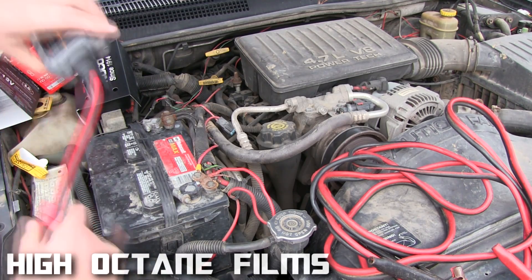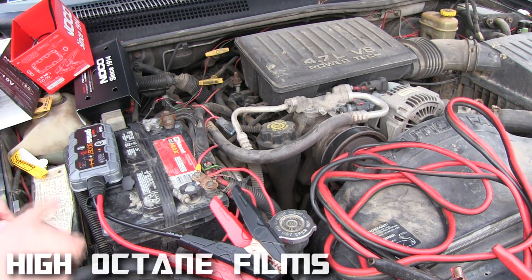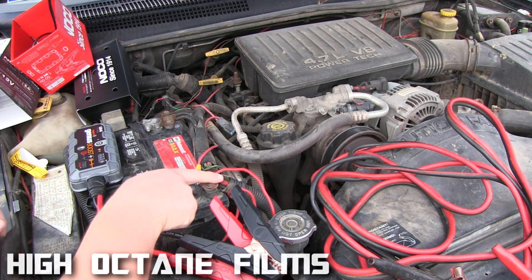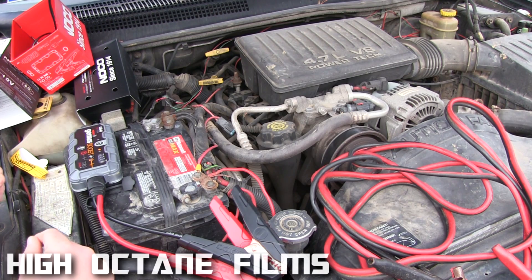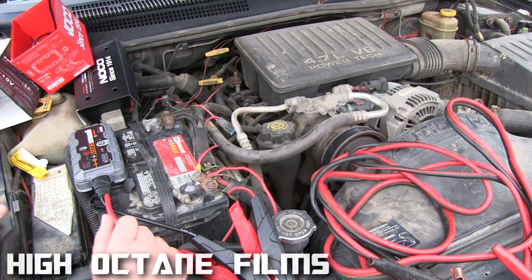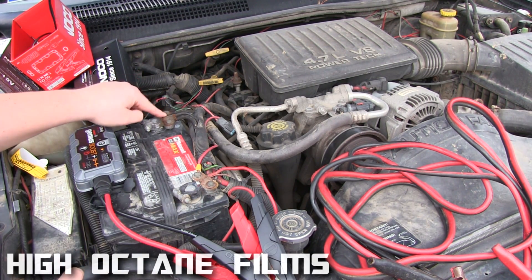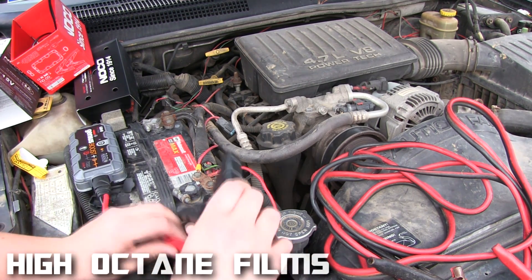If you're not used to jump starting something, normally the positive cables have red wires and the negative has black, but on some vehicles people switch them up. Anyway, there's always going to be a positive sign and a negative sign — plus and minus — so you'll know what's what.